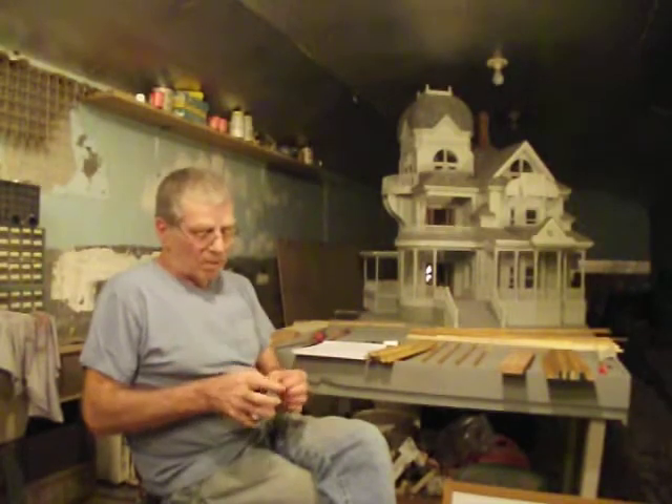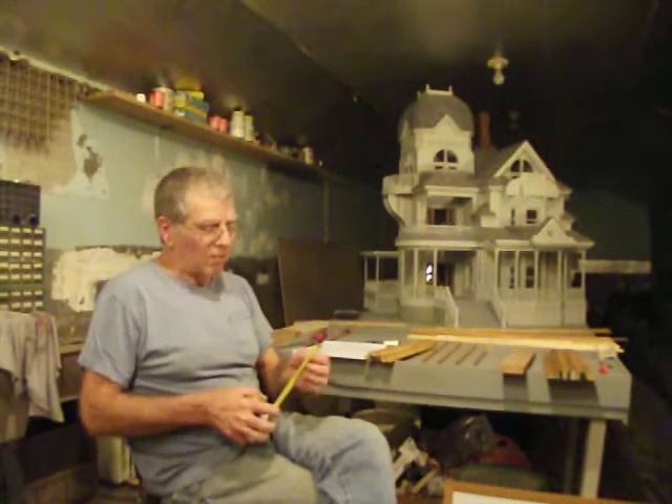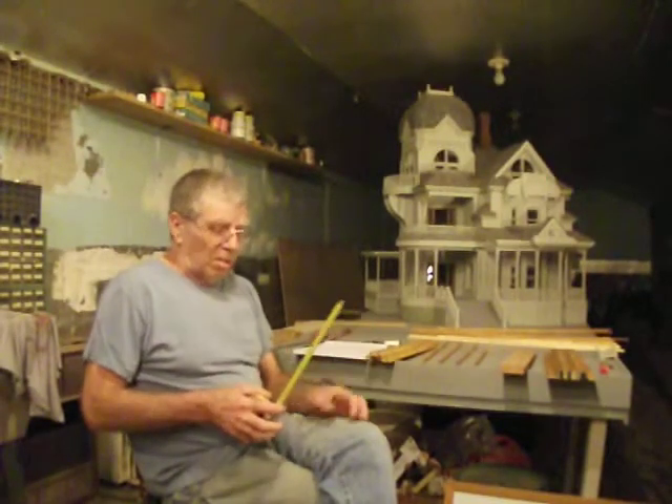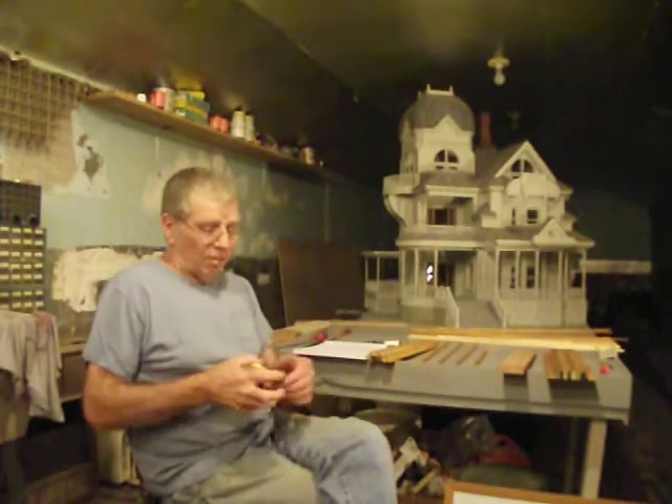Let that blade thump on your finger. If it doesn't smack the case, then you give it a jolt. Your finger acts as a shock absorber. In a blade like this, it'll last forever.